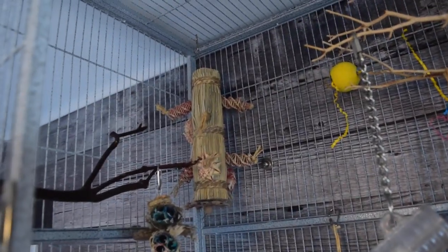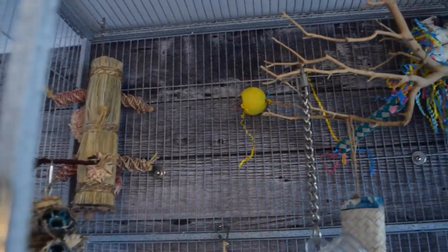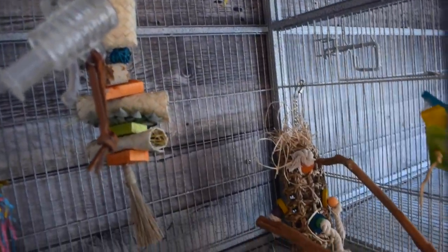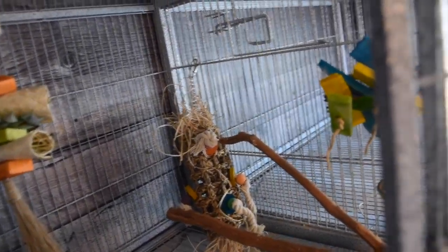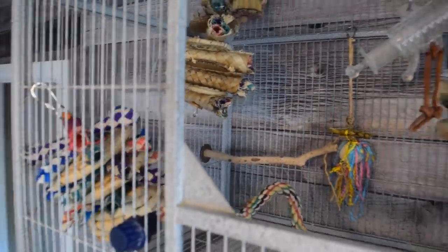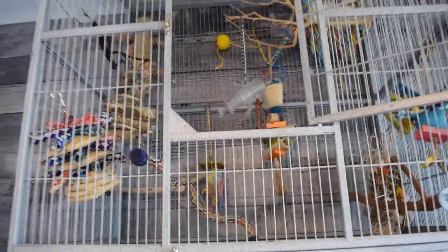We've got a good amount of space in here. I've left some gaps on the walls because we still need to make room for their bowls, so we don't want to clutter things up too much. Also with the toys, try to make sure there isn't anything immediately beneath a perch they're going to be sleeping on or spending a lot of time on, otherwise the toy is going to get covered in poop and be very difficult to clean.